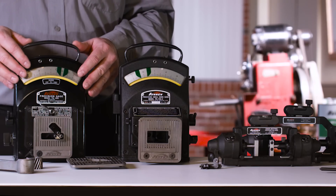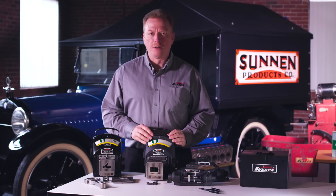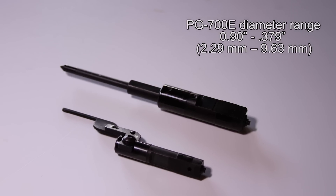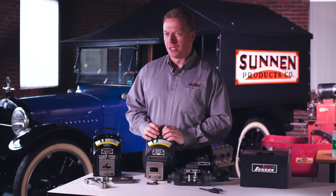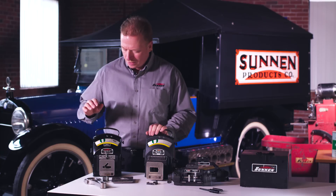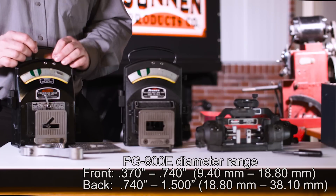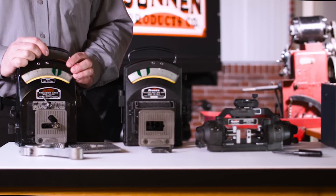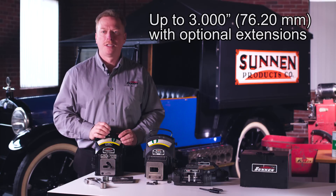I'd like to show you the two gauges we have to offer. We have the PG-700, which is our smaller finger gauge. It uses a finger set from 90 thousandths all the way to 375 thousandths, and each set of fingers has a range to them. The PG-800 has a range from 370 to 740 on one side, and from 740 to an inch and a half on the back side. We can also get extensions to take this gauge up to 3 inches in diameter.